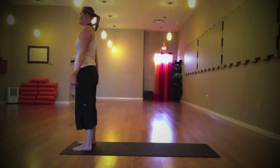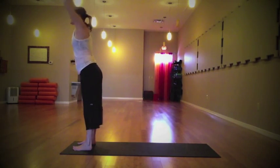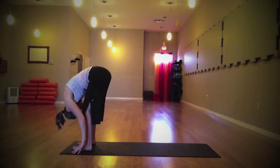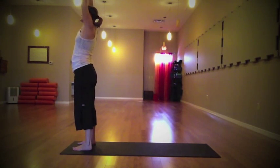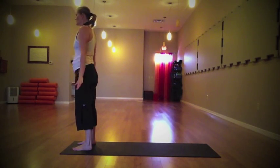Take a deep breath in, reach the arms up, and as you exhale find that hinging of the hips as you find your way into the fold. Head releases, tailbone lifts. Inhale, lengthen the spine as you draw it all the way back up — once again nice and tall, strong mountain pose. Deep breath in, exhale the arms all the way down to your side.